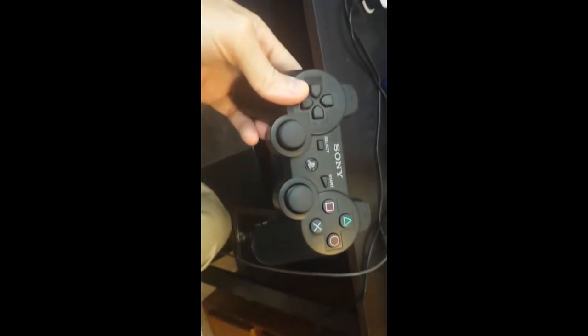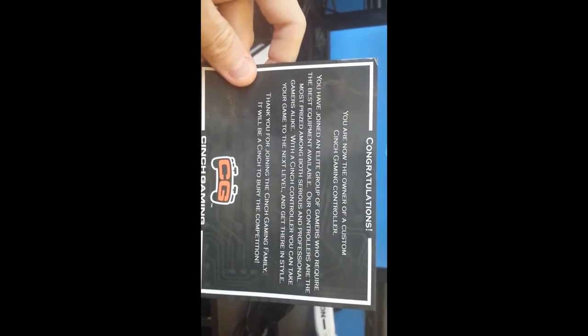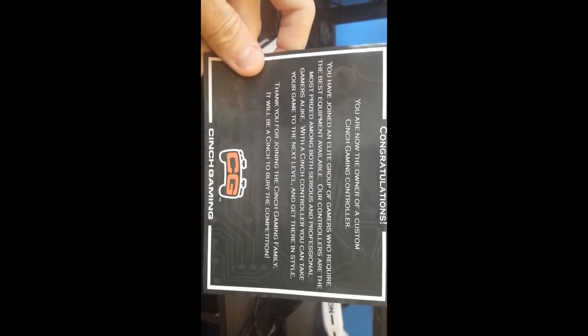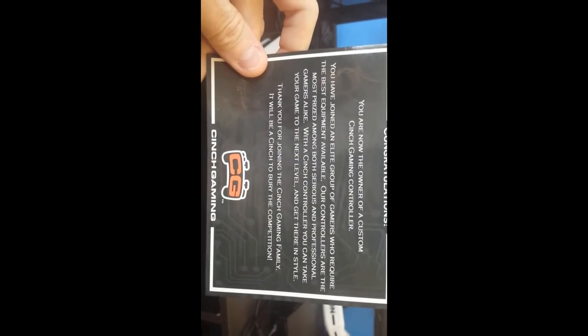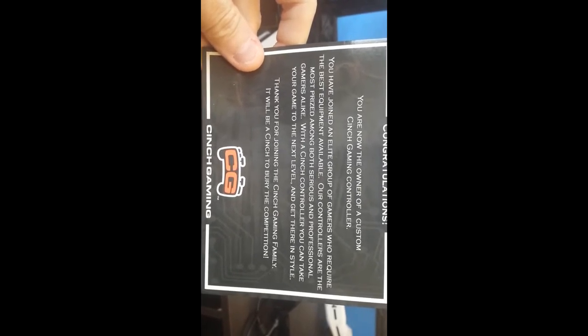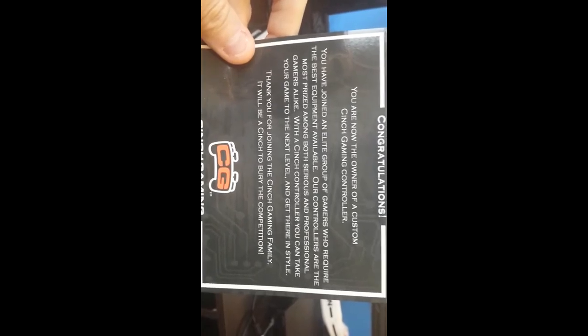That is my new Cinch controller. Here is the little congratulations card they send with your controller — 'You're now an owner of a Cinch Gaming controller.' Other than that, that was about all that came with it. We'll try it out and see what happens.